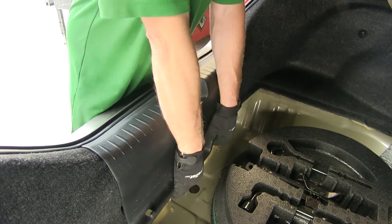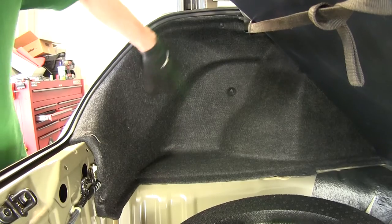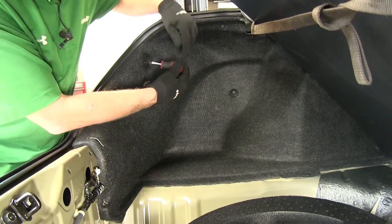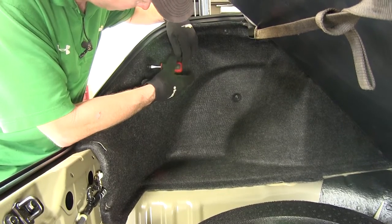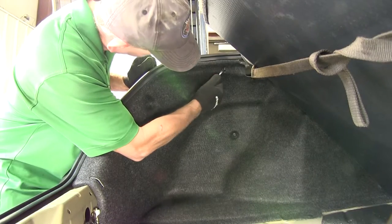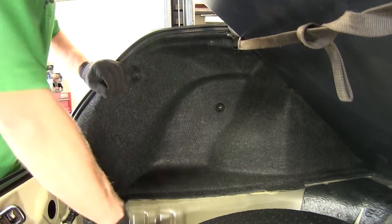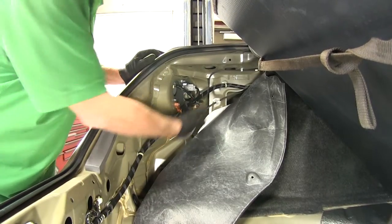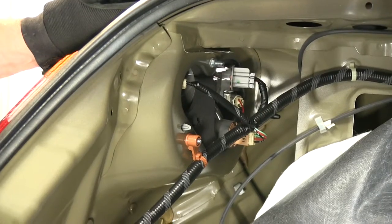To remove the threshold, we apply steady pressure from the bottom and pull straight up. Next we need to loosen up the liner here. There'll be three fasteners we have to remove — they'll be all plastic. We'll use a flat blade screwdriver on the center to loosen them up, then pull out the whole rivet. Now we have complete access to our wiring connections right here. We'll repeat the same process over on the passenger side. Now our vehicle is ready to install our wire harness.